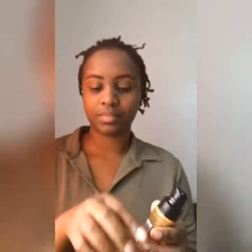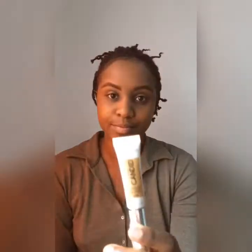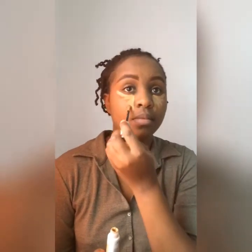Then my foundation — Revlon Colorstay in the shade Bronze. Next is concealer, which I'm using Candied Photo Ready. I actually find this shade a bit too light for me — it's Nutmeg, yeah, Nutmeg.